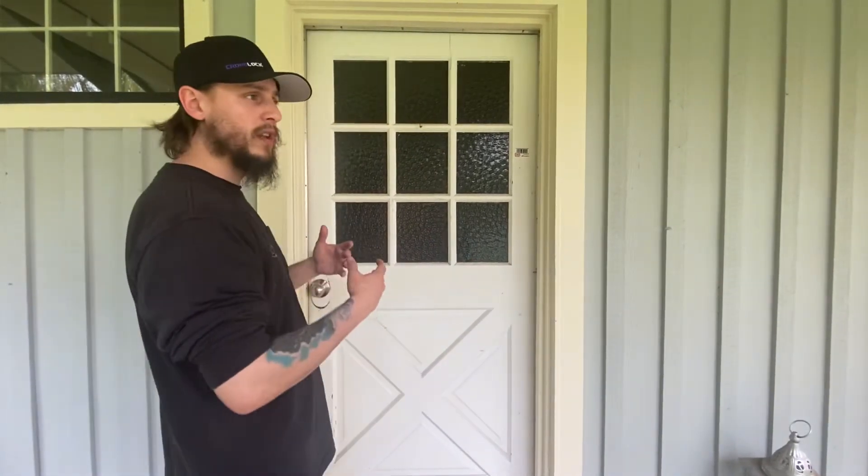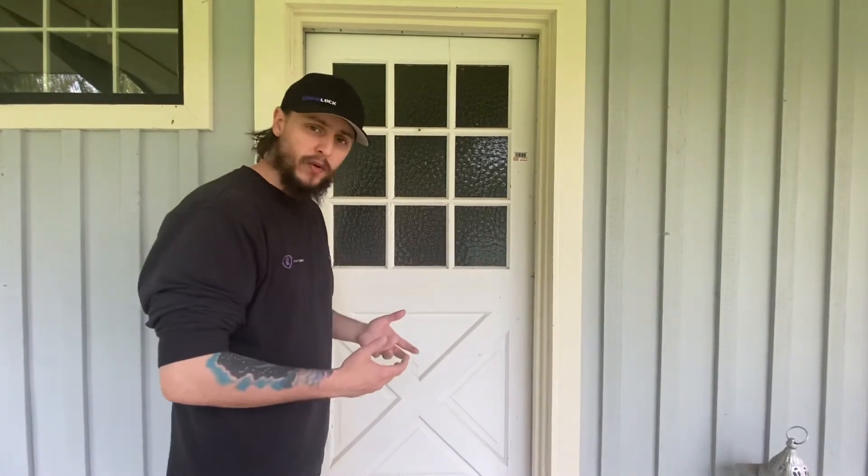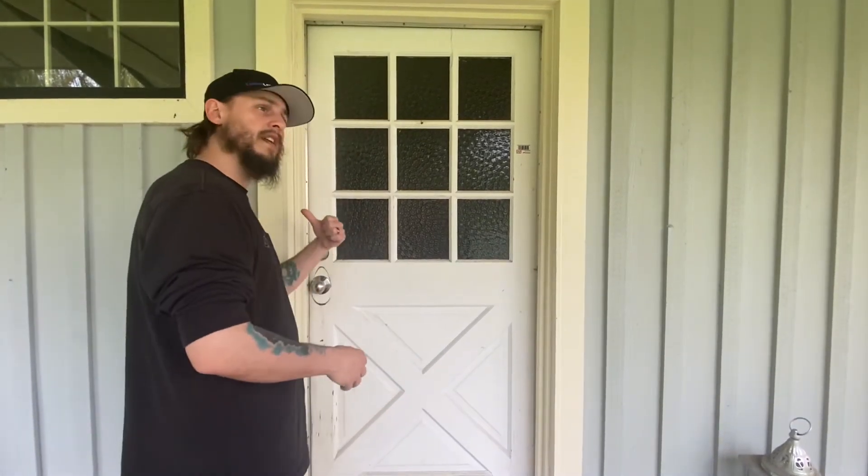On the outside of the door, we're going to look to where the hinges are. If the hinges are on the right, it's a right-handed door. If the hinges are on the left, it's a left-handed door.